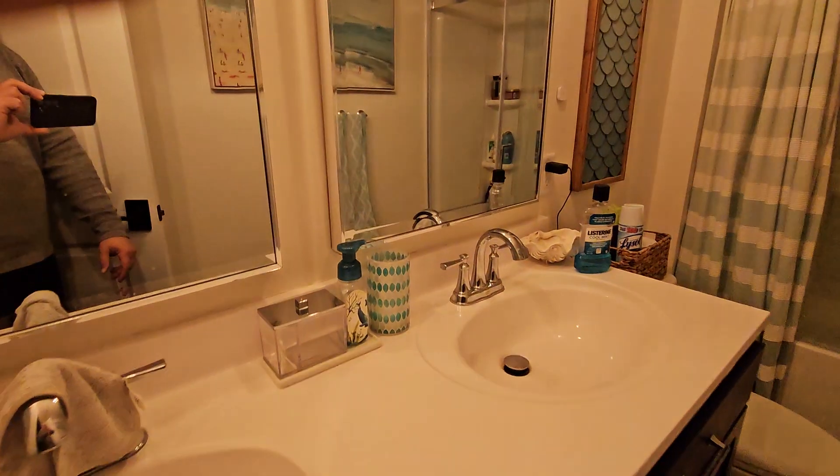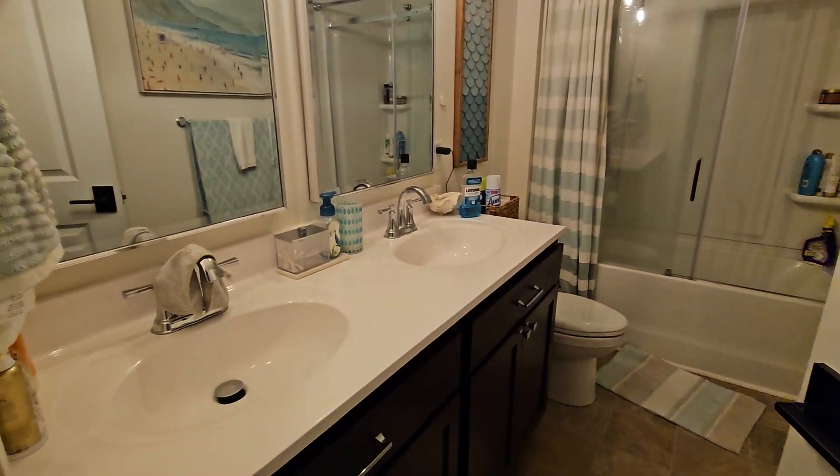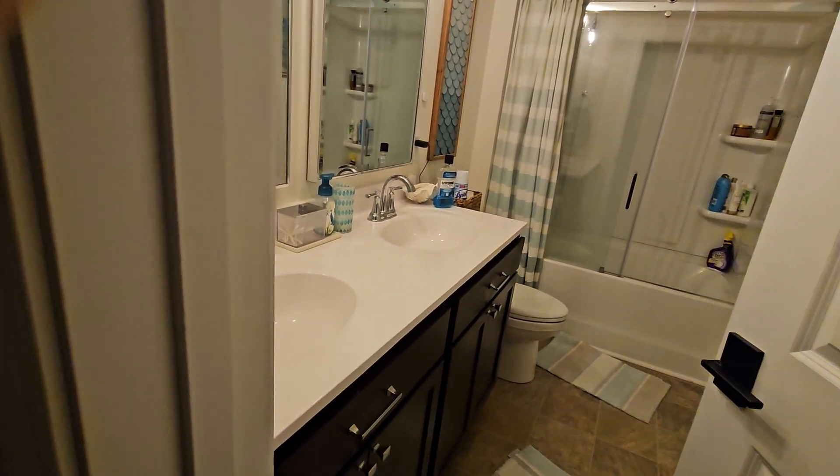The bathroom has basic lighting and fan control. If you close the door, after 60 seconds it'll kick the fan on automatically, and it won't let the lights turn off until you open the door again.